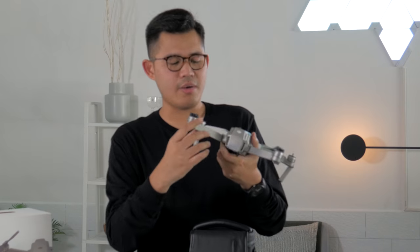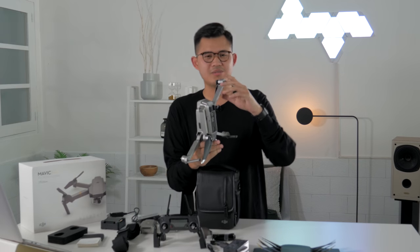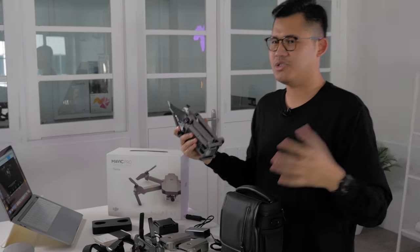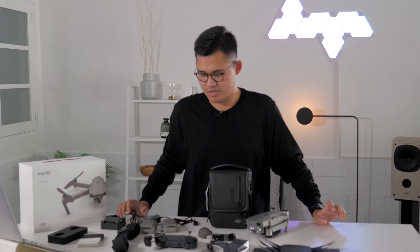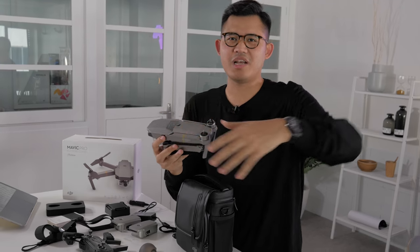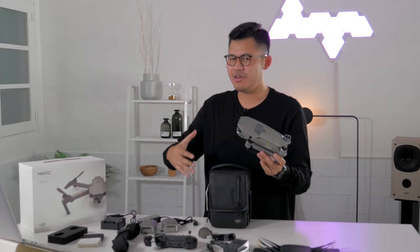Let's get back to the compactness — five or six years ago you wouldn't see a drone this small. You can put it in a sling bag and carry it everywhere, and it's not too heavy either. We'll test it out, put the ND filter on, and see if it lives up to expectations — whether it actually produces stunning 4K footage and returns home safely. You'll see the footage for yourself.